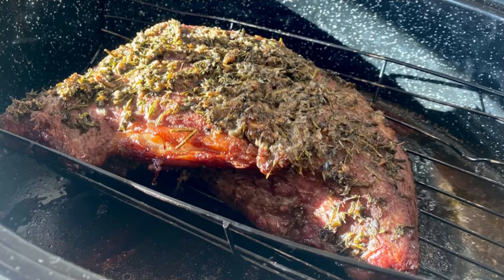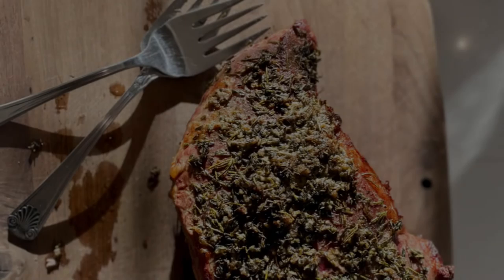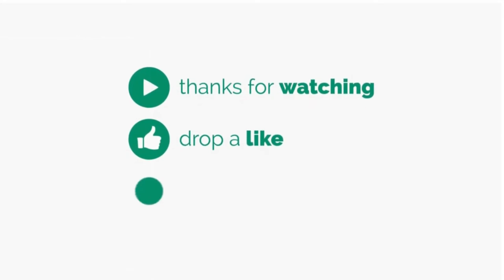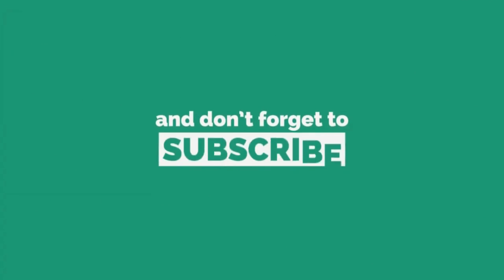The exact recipe for this roast beef is on the blog at farmhouseharvest.net and I will link that below. Keep in mind this is a bigger roast so I actually doubled the herbal paste — the recipe calls for two tablespoons of oil and about one tablespoon of each herb, and I doubled that for this big tri-tip roast. After 50 minutes the roast was at 140 degrees internal temperature — perfectly medium and delicious. Thank you so much for watching, please give me a thumbs up and subscribe, and we'll see you next time.